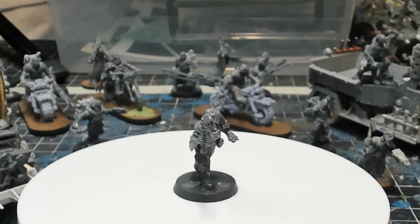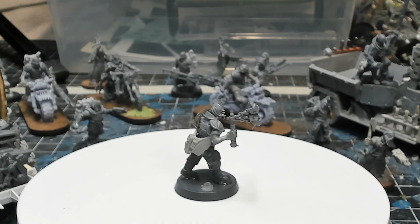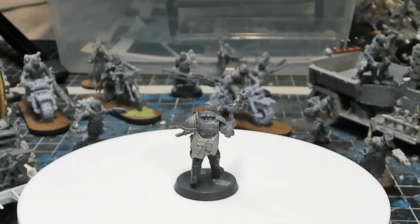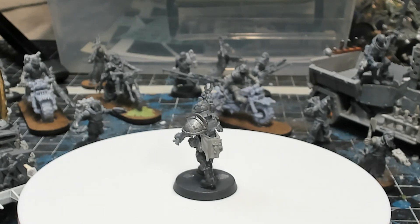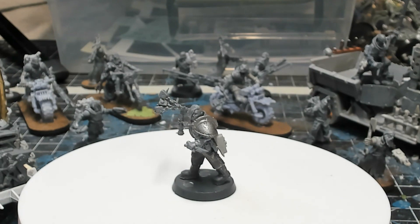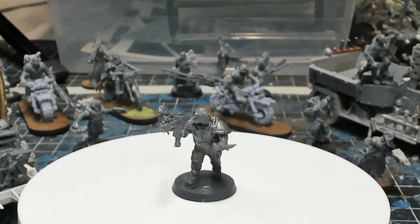Here's Delilah again, this time unmounted. Her legs are from the old Catachan Imperial Guard box. Her torso, head, and flail are the same bits as the mounted model. The left hand and arm is from the Cawdor box. The shoulder pad is from the Chaos Marauders box from Warhammer Fantasy Battle.